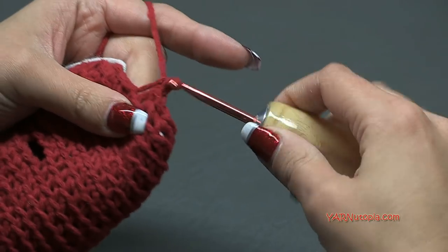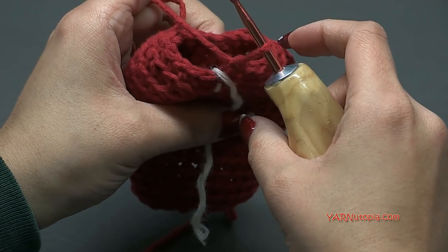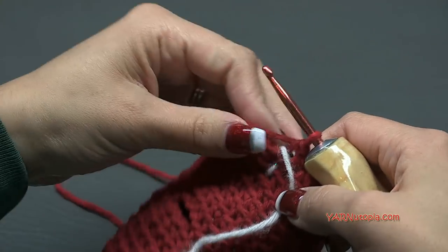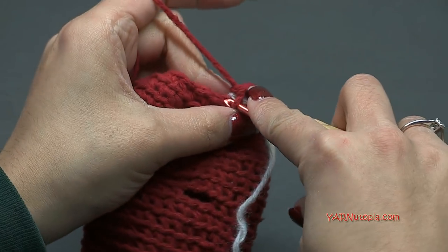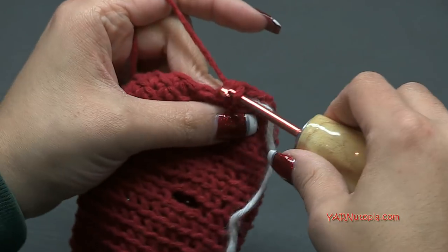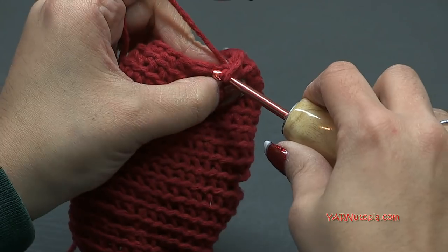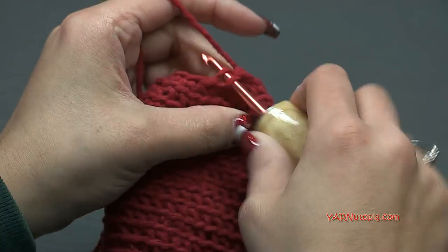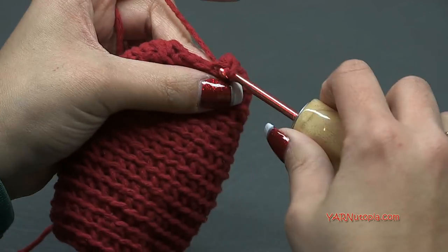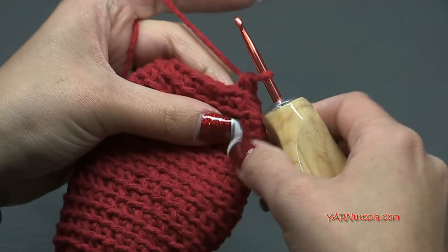For round fifteen, move your stitch marker up. We're going to decrease again - you can see the top is getting closed now. Single crochet two together, then single crochet into the next stitch, and just repeat that sequence all the way around. This yarn is so soft - I love working with it. You'll have 12 stitches at the end of this round, then we'll go on to round sixteen.